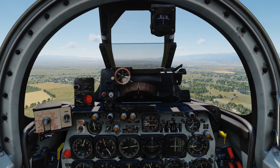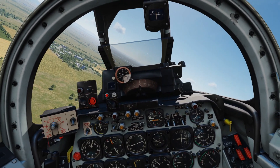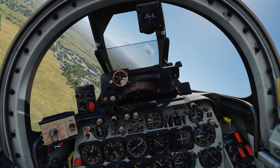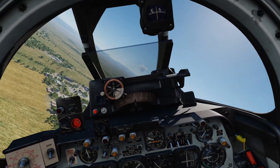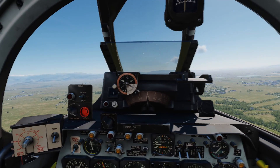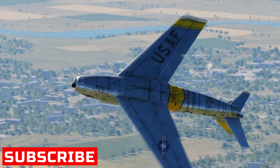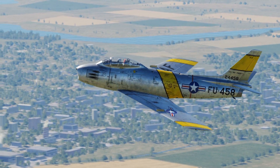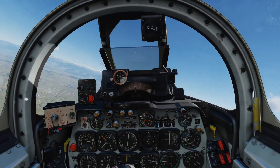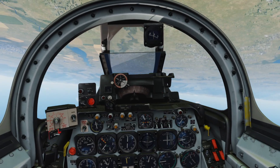I will, of course, cover uncaging the sight, using the radar, and getting targeting information in another tutorial. But for now, this was the start-up, taxi, and take-off of the F-86 Sabre — it's a little beast of a module. Thanks again for watching. If you want to subscribe and help the channel grow, that's going to be absolutely fantastic. Don't forget to check out my friends over at the Air Warfare Group and come join us at TacticalDCS on our Discord for all the help you need.